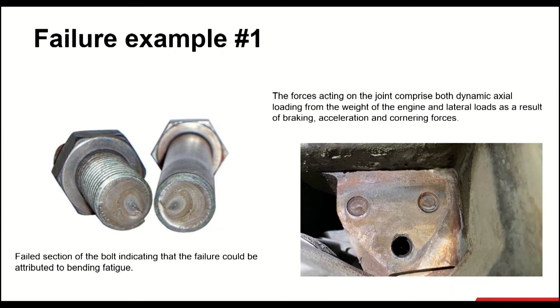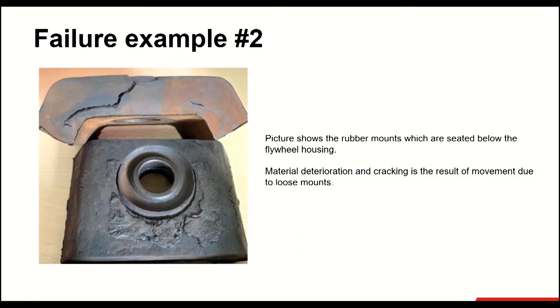In this picture, you can see a failed section of a bolt. The concentric circles merging at one corner indicate that the failure could be attributed to bending fatigue due to loose bolts. The forces acting on the joint comprise both dynamic axial loading from the weight of the engine and lateral loads as a result of braking, acceleration, and cornering forces. In example number two, the picture shows rubber mounts seated below the flywheel housing — material deterioration and cracking is a result of movement due to loose mounts.